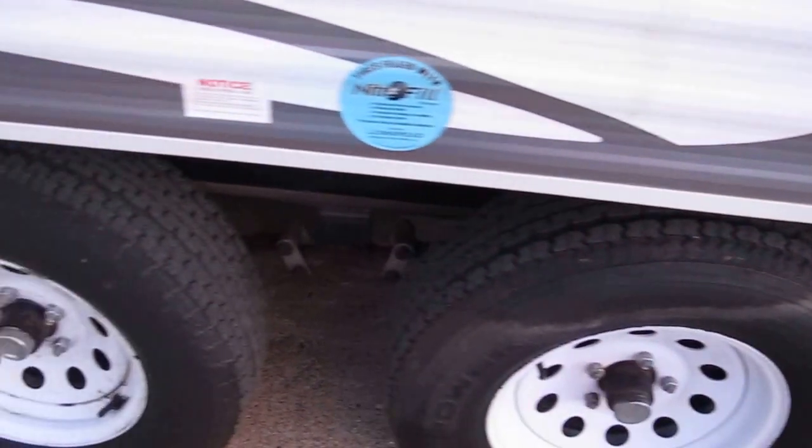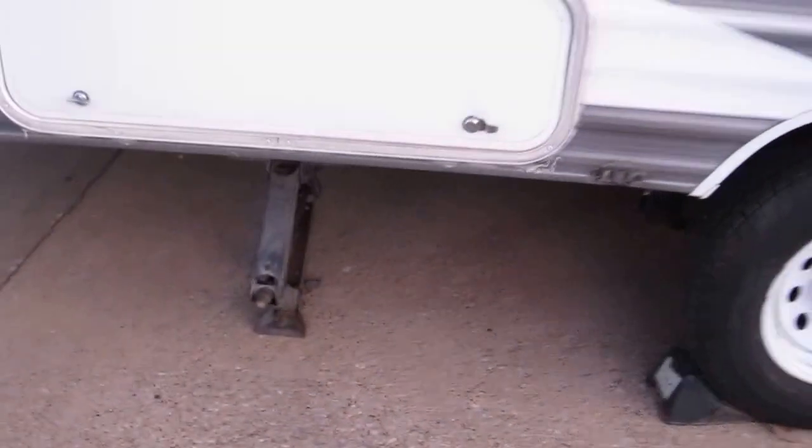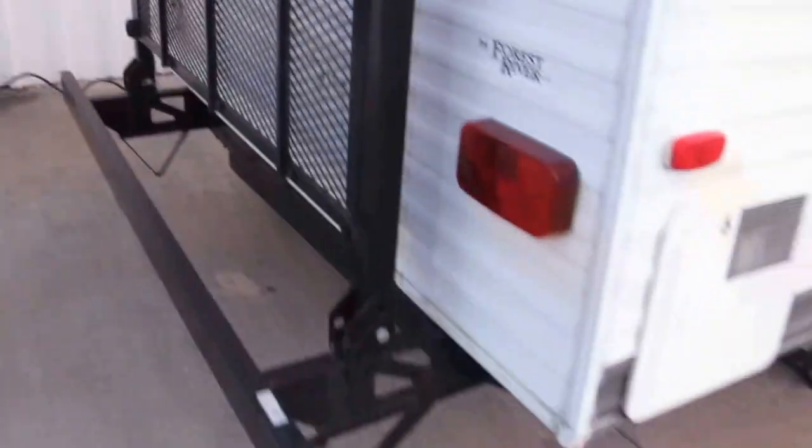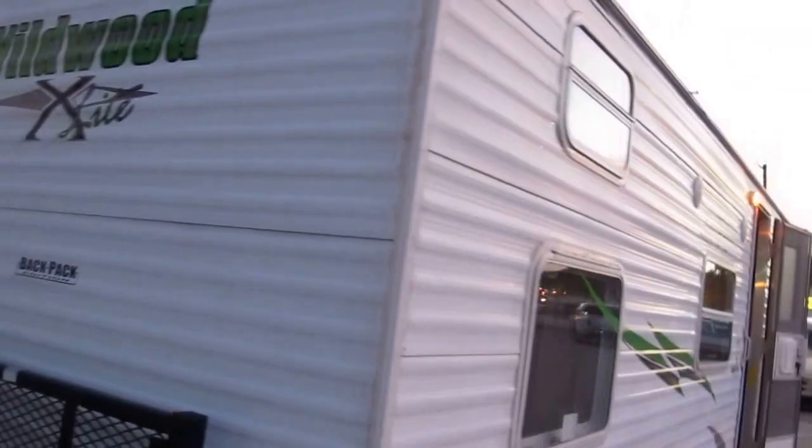The tires are in very good condition. It's got the stabilizer jacks and this is the backpack rack. You can fold it up and down and you can put luggage, coolers, or any extra stuff that you might have.